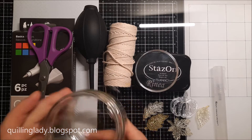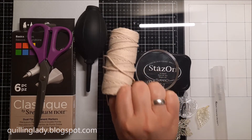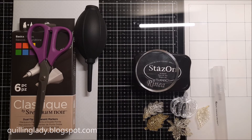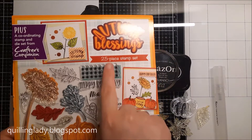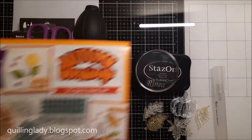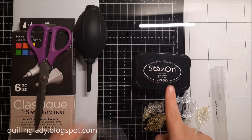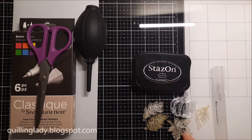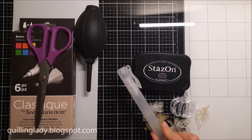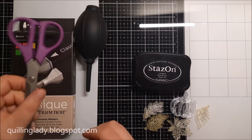First you need any glass jar — I use this one from Doritos salsa — and any string you've got at home. We also need some beautiful leaves and pumpkin stamps. I use the Autumn Blessings set that was a free gift with Simply Cards and Paper Craft issue 220. I've got an acrylic block from Rhenia and black Stays On ink.